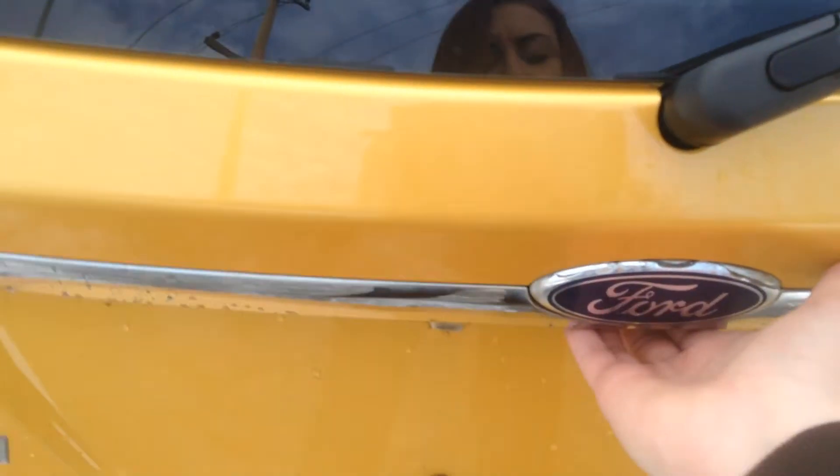We'll hop into the back and I'll show you it from there. Right under our Ford emblem we've got a little button, just lift that up. And here's our trunk guys — lots of space, nice hatchback space.